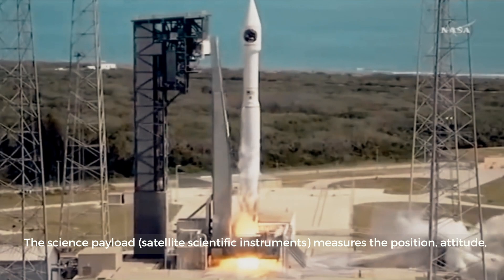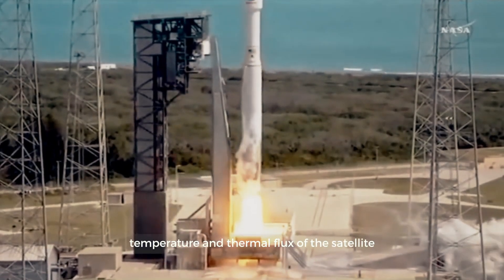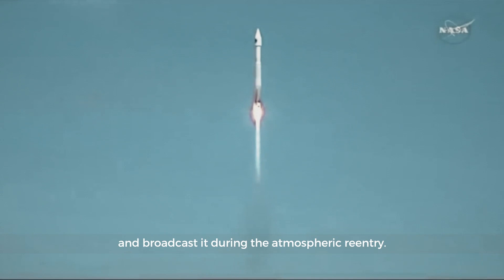The science payload measures the position, attitude, temperature, and thermal flux of the satellite, and broadcasts this data during the atmospheric re-entry.